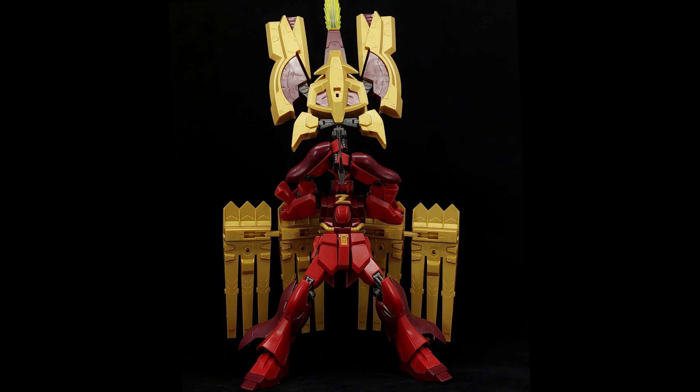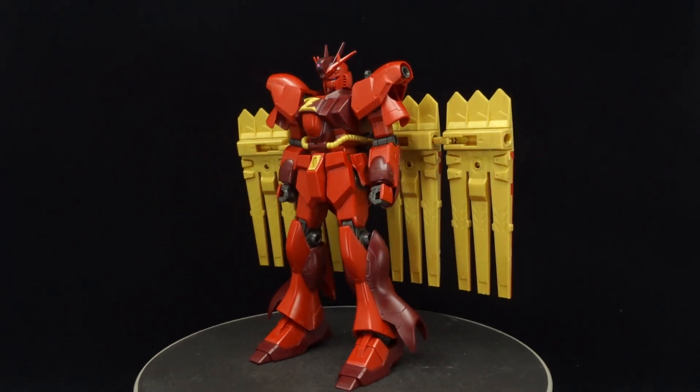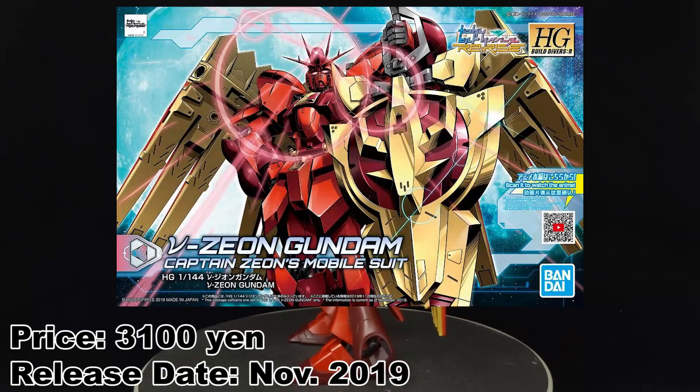It was the Nu Gundam that stopped the Axis drop in 1988, and it was a variant of the Nu Gundam that successfully dropped Axis onto 3 mobile suits 31 years later. Oh, the irony. What is going on guys, MJ2005 Gundam here and today I'm going to be reviewing the high-grade New Zeon Gundam from Gundam Build Divers Re:Rise.